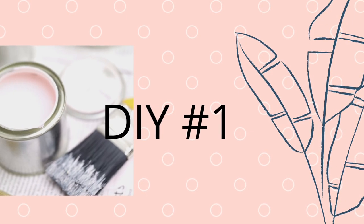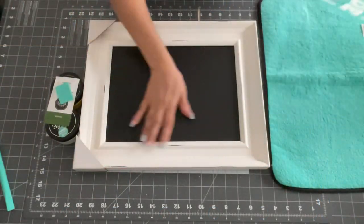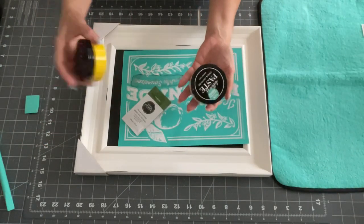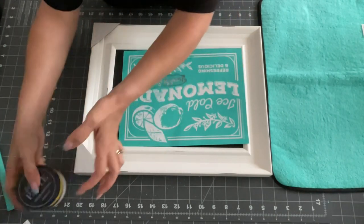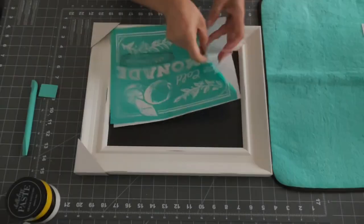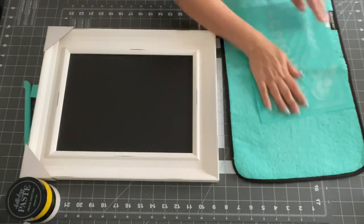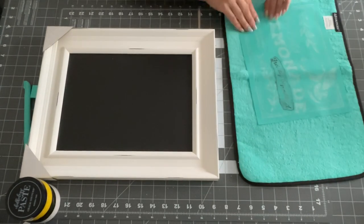So first, DIY number one. I'm going to use one of my Chalk Couture stencils that you see there that I just got, and also this Chalk Couture board — it's a chalkboard with a frame which is super pretty. It came with my first designer set. I'll leave a link down below. If you're interested in shopping for any Chalk Couture goodies, I will have my store link below in my link tree.